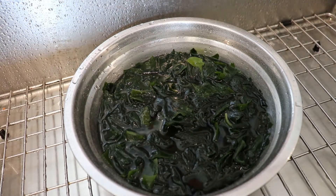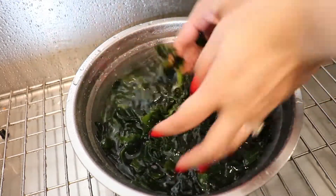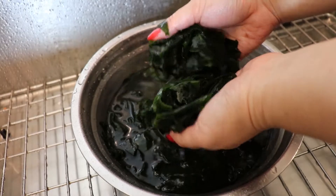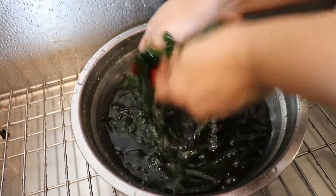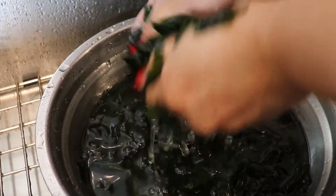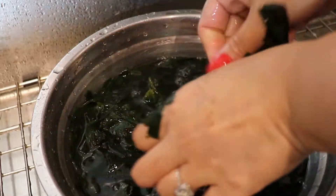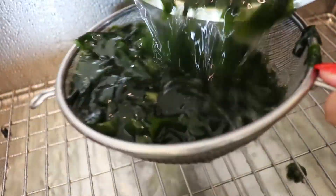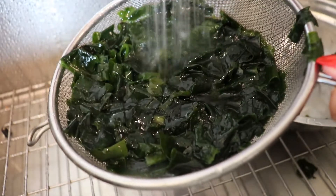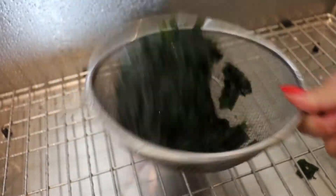Now we're going to wash the seaweed. I've been soaking it for about 30 to 40 minutes, so we'll go ahead and rinse it. One tip: as you're rinsing, rub them together almost like you're doing laundry or washing rags. You want that nice soft, silky, and almost slimy texture when you're rubbing them together. Rinse and strain it, and let the seaweed drain a bit before we sauté.